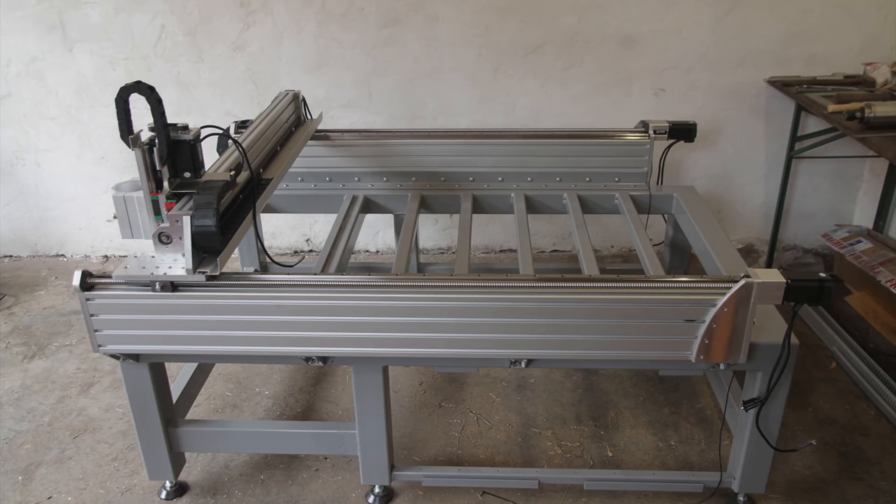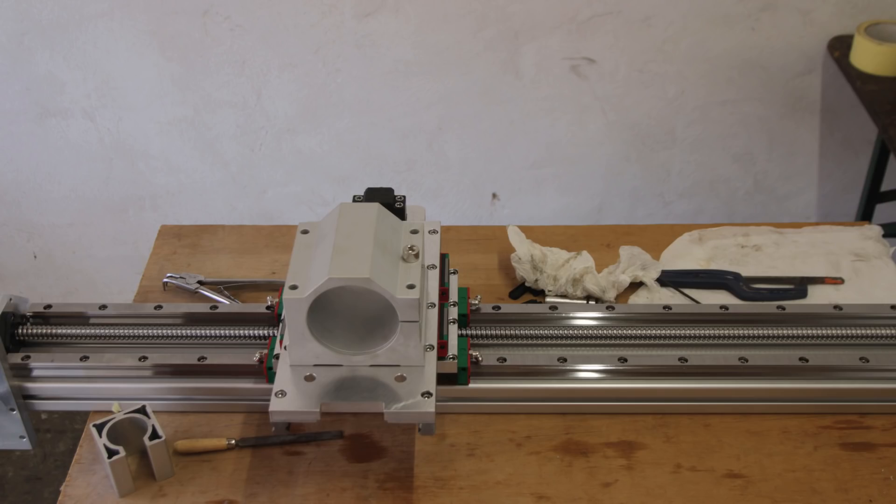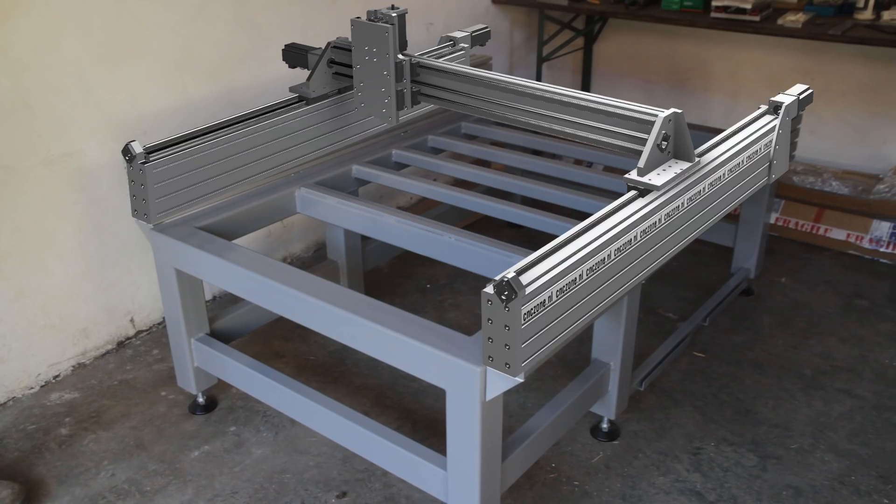Hi everyone and welcome to part 3 of my CNC router build. Check out part 1 and 2 if you haven't done that already to see how I built the frame and the gantry. Now it's time to build the x-axis and make everything come together. So let's get started.